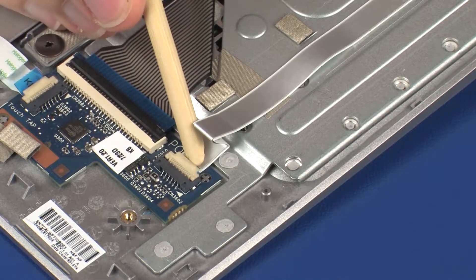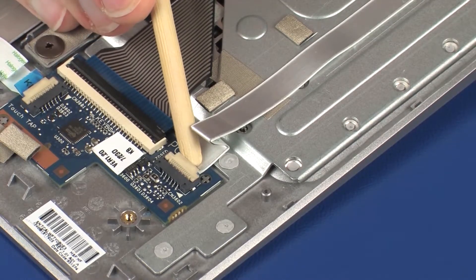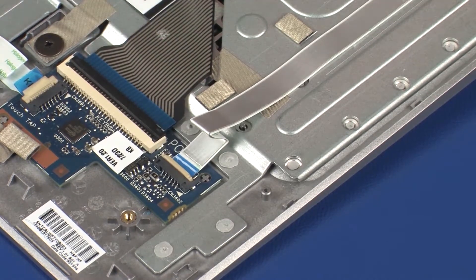Using minimal force, lift the locking bar up on the POGO ZIF connector and disconnect the POGO connector cable from the keyboard board.